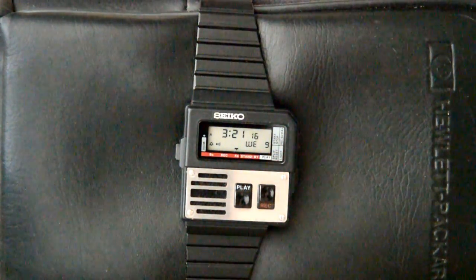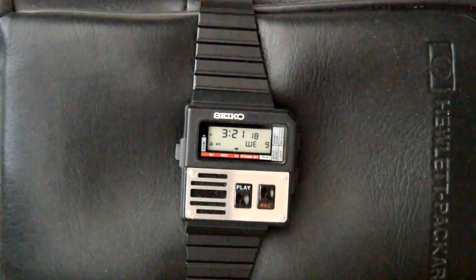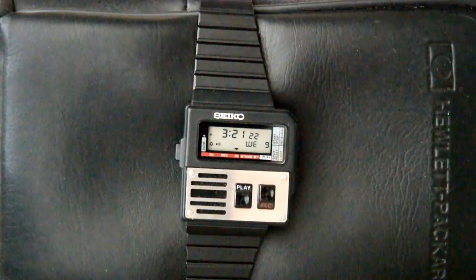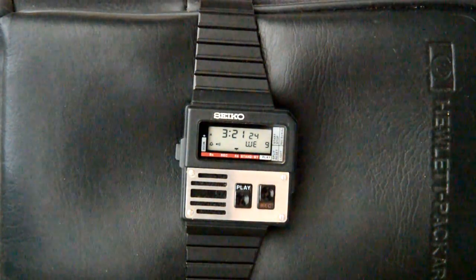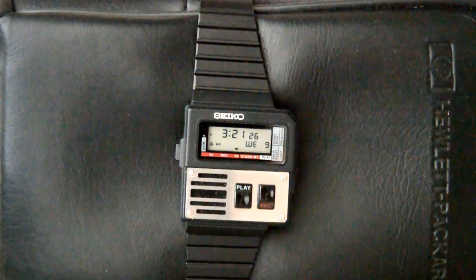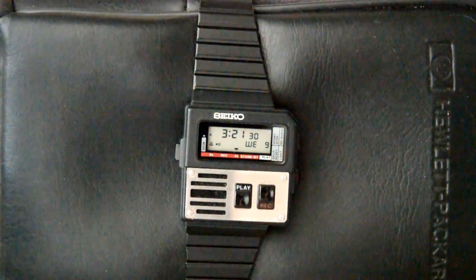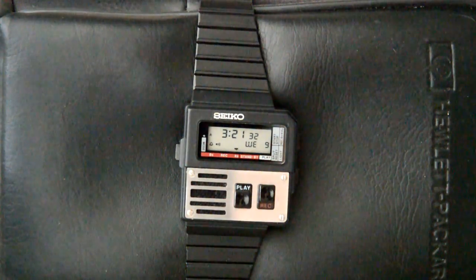This is a demonstration of the Seiko Ghostbusters watch. It was made in the 80s. It's model number M516-4009. It is quite elegant looking and would be a joy for the future owner.